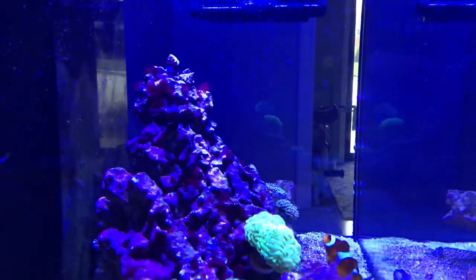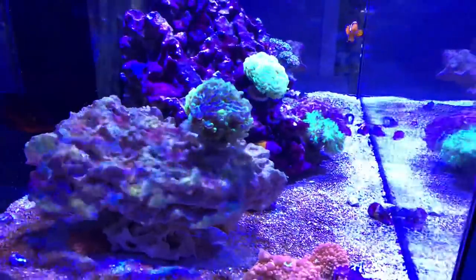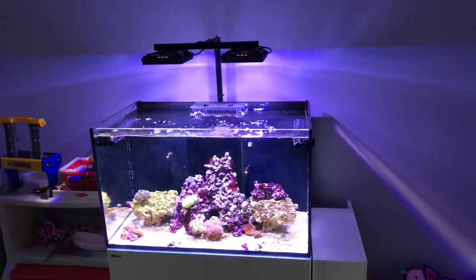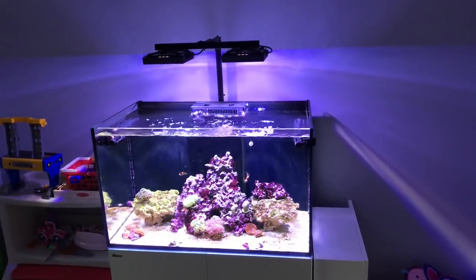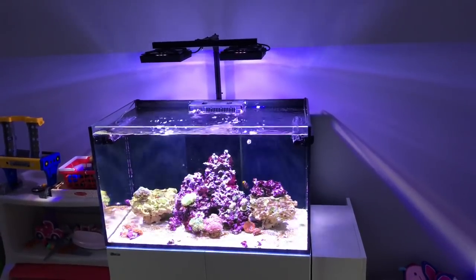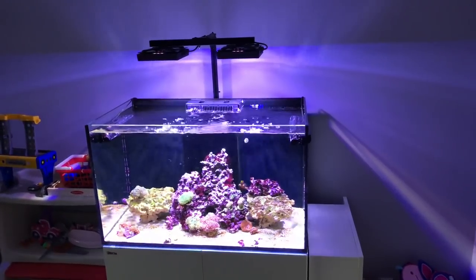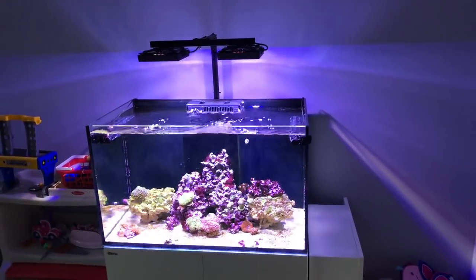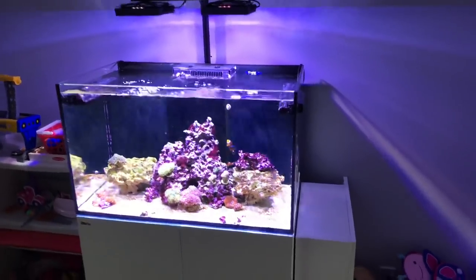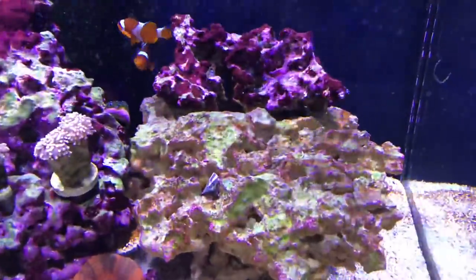I did change the gyre settings. I was running a random setting on both pumps - I now am running a manual setting where the flow changes every two hours to something completely different. The highest intensity I'm going is 30 percent. I don't have anything in the tank right now that demands much more flow than that, and 30 percent on this three-foot tank with two Gyre 230 pumps is a pretty good amount of flow.